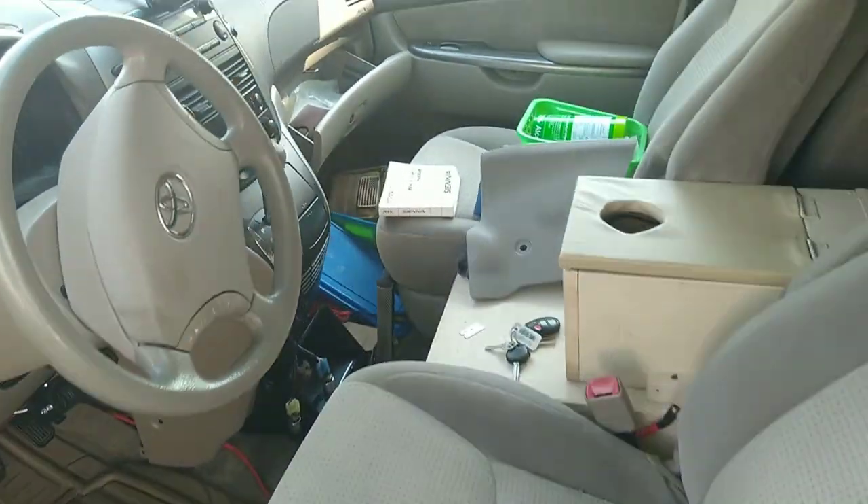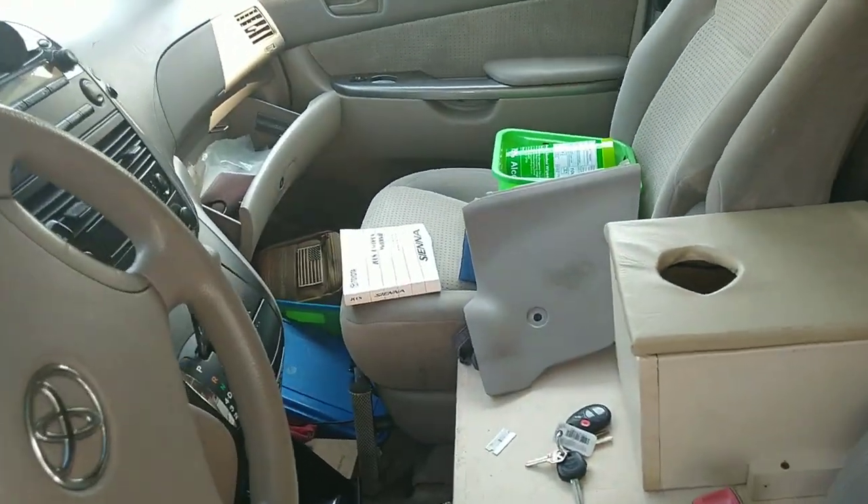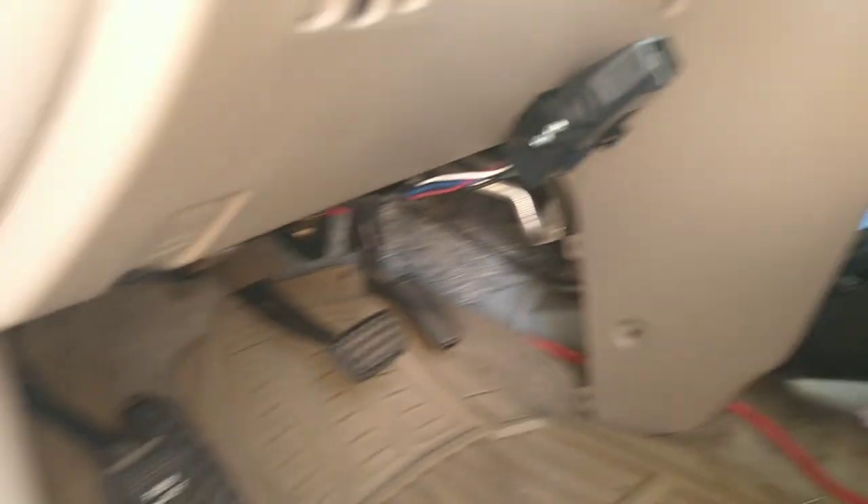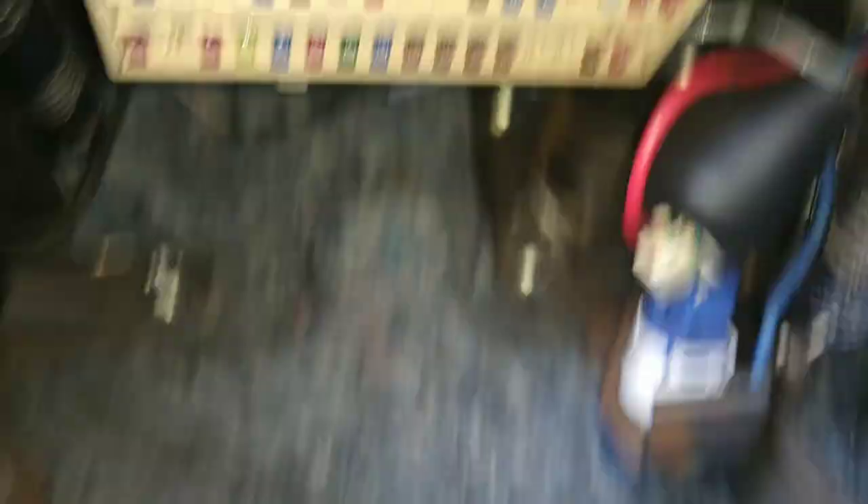That's why I told you to refer to your manual to know where the location of all your fuse boxes is. From the manual, it showed me there's another fuse box down here.